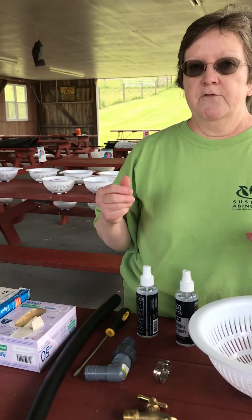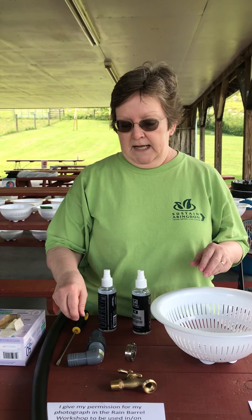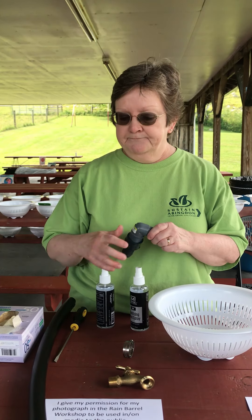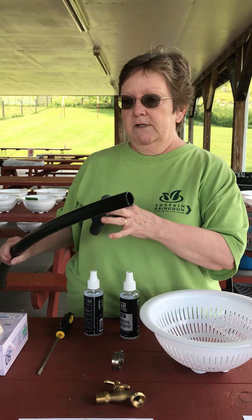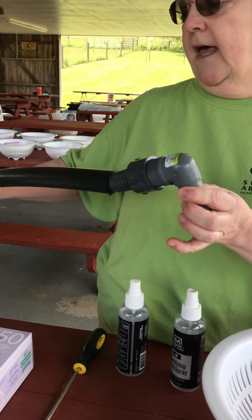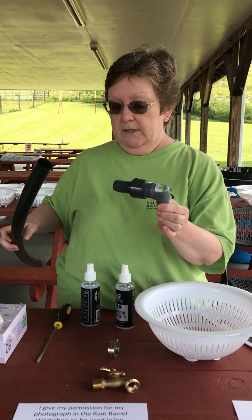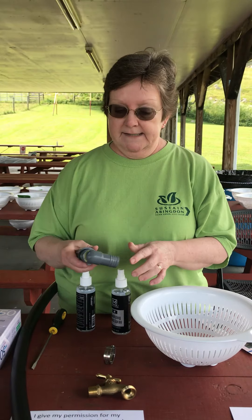Then you've got to have an overflow because, believe me, when the rain comes down, that barrel is going to get full really fast. So we put in a side overflow — once it gets full, it's going to shoot out this side. You turn that away from your house, of course, because you don't want water going down the side of your house.